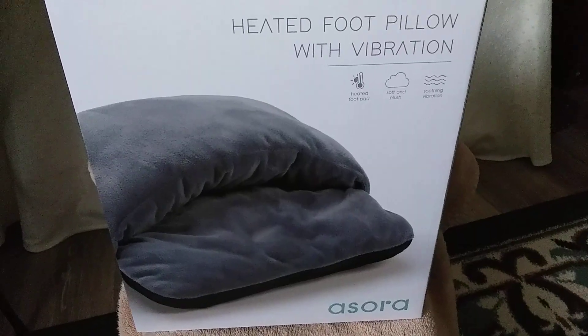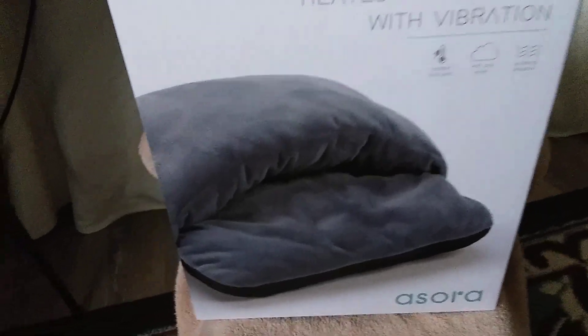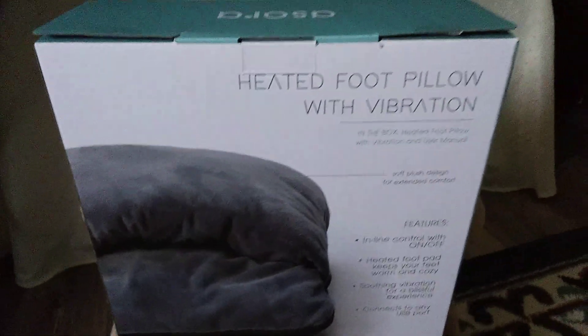So she got me this. Let me show you the back of the box real quick — here are the features.